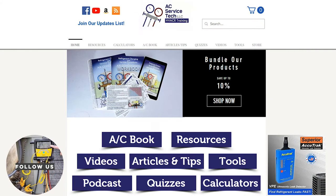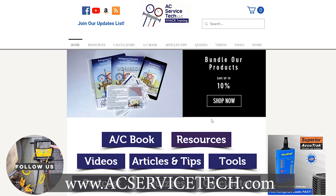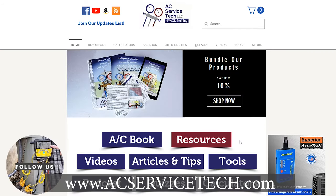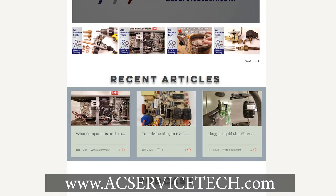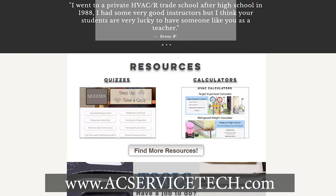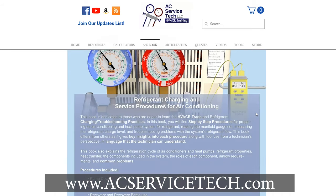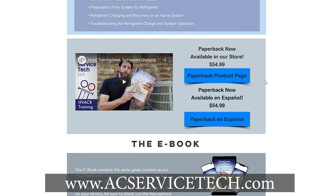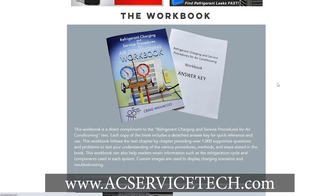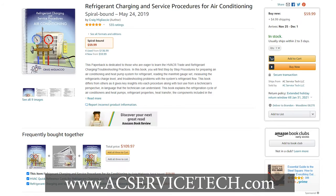Make sure to check out our website and all the free resources there, and check out the quizzes so you can test your knowledge on gas furnaces. We've got free articles, free quick tips, calculators, and Q&A. Also check out our book on air conditioning — the Refrigerant Charging and Service Procedures for Air Conditioning book — and we also have a thousand-question workbook, a self-study guide that comes with an answer key, and quick reference cards. Links are down in the description section below. Hope you enjoyed yourself — we'll see you next time at AEC Service Tech Channel.